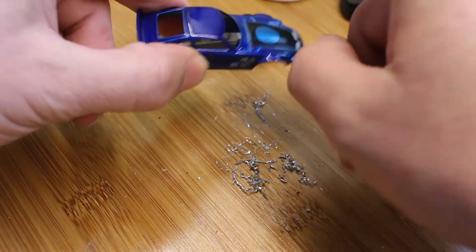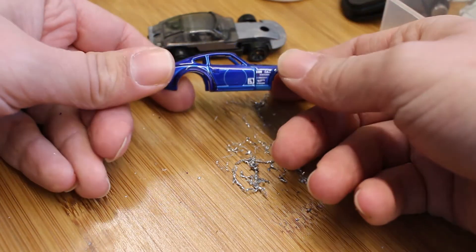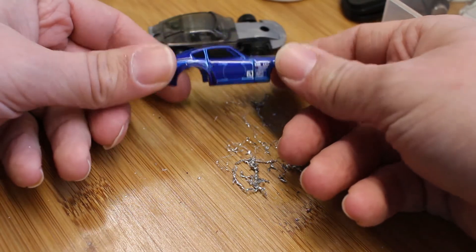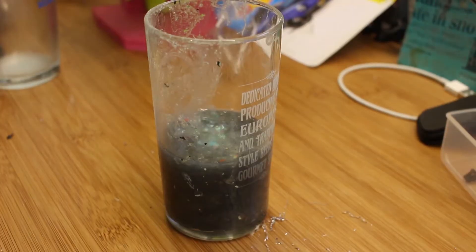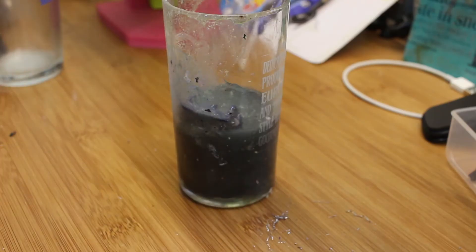So this body is metal, so we'll be able to put this in some paint stripper. Remember, some cars come with plastic bodies — don't put those in the paint stripper, it'll turn into goop. Alright, so I have a jar of some well-used aircraft stripper here. This stuff burns, so try not to get any on your fingers. We're just gonna dunk the car in there — and it went in. Let that sit in there for a bit.